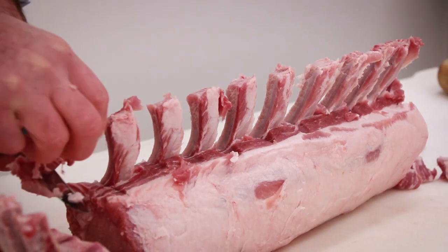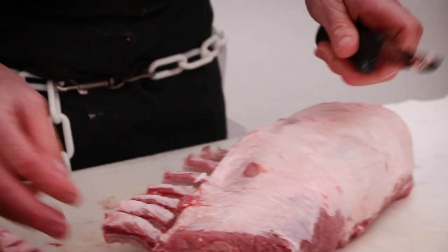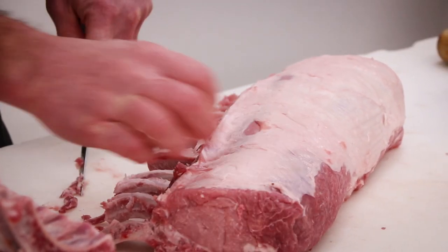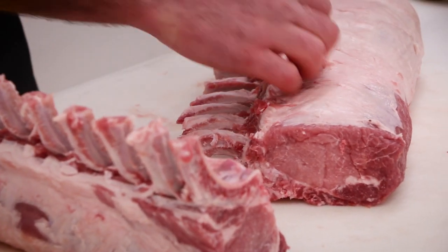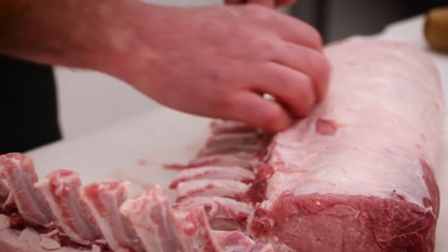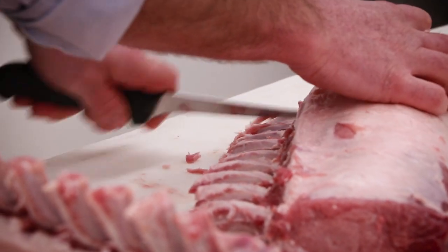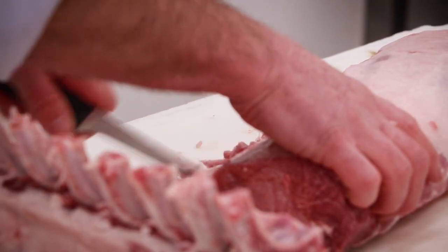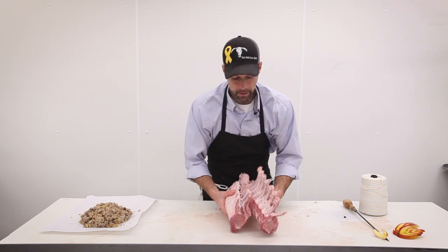Just give us a call ahead and let us know — we just need about 48 hours notice and we can get one made up for you. We always have the pork, we'll make a fresh batch of stuffing, and get it dialed in so everything is as fresh as possible going into your oven. These are more popular at the holidays, but it could just be a random Tuesday — whenever you need one, just give us a call.